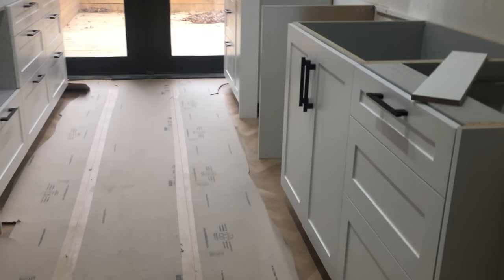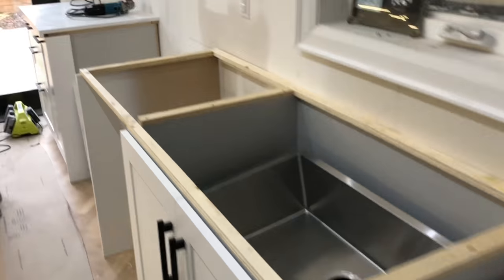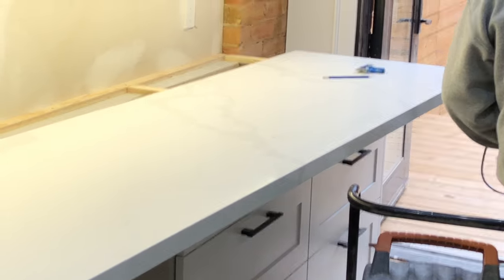And then of course another biggie — the countertop install followed a couple of weeks after the kitchen was installed. I chose quartz countertops because they are durable, stain and heat resistant, and non-porous, so it's a great surface to have in your kitchen. And they look great too. So now we're into the final stretch.